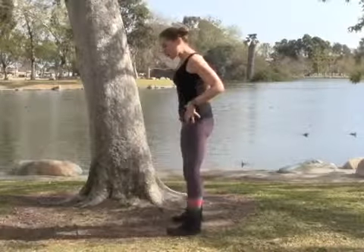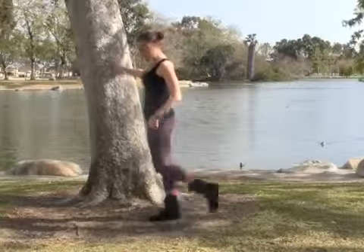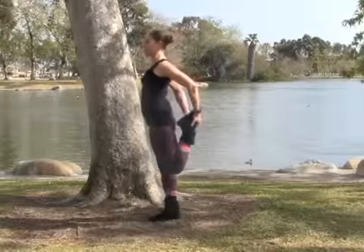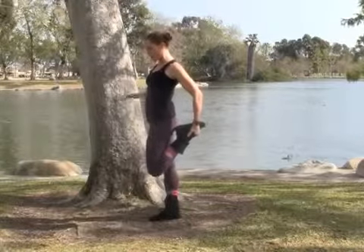When you're running, you're using all of the strength in your lower body, so you've got to stretch the quadriceps. Lean up against a tree or something for support. Or if you've been practicing yoga for a really long time, maybe you can balance without holding on to something. Getting a good stretch for the top of that thigh.